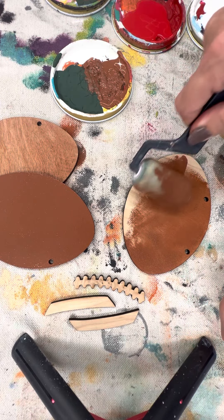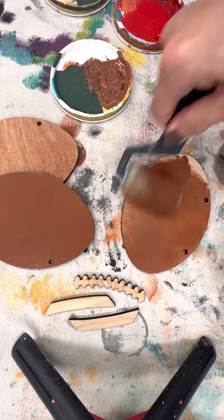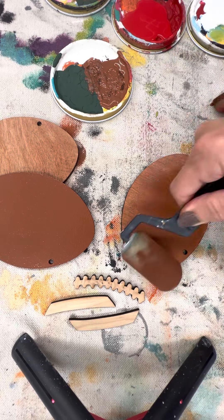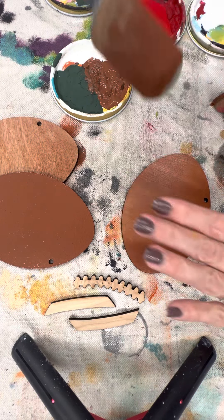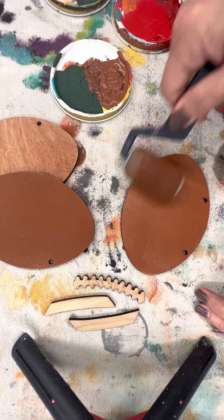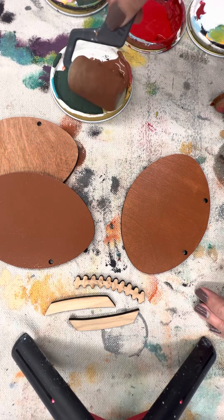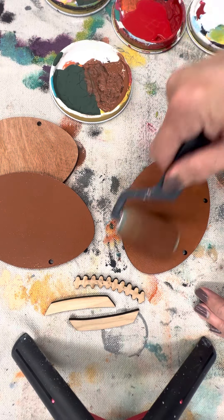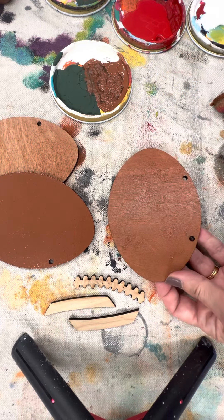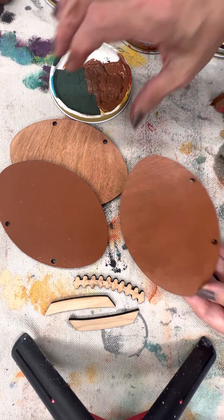The roller gives you a flatter finish and it's a little more transparent — you can see the wood grain through. It's difficult with small pieces, so use it for things the size of your hand or larger, because you will get paint on the edges. You can wipe off those edges, so you get three different looks with these different tools.